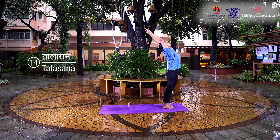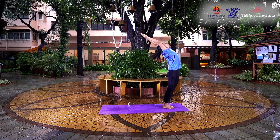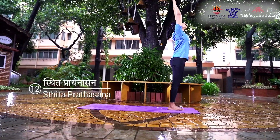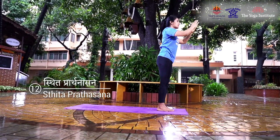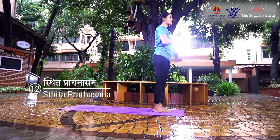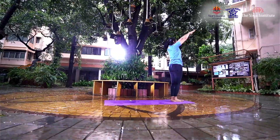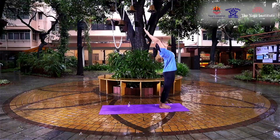Retain your breath and stay in this position for three seconds. While exhaling, in a sweeping arch, bring your hands together in a namaste position at your chest. Remain in this position for three seconds. Repeat all the steps with your other leg to complete one cycle of 24 movements, or one round of Surya Namaskar.